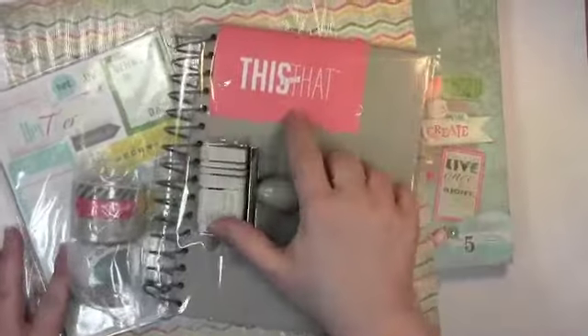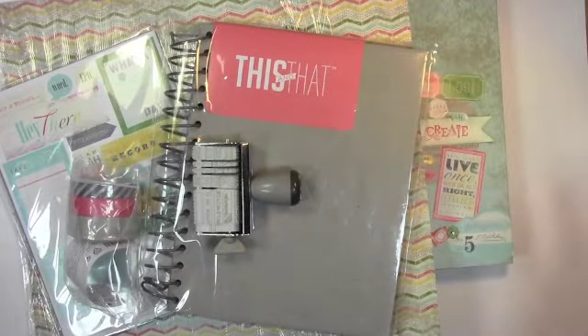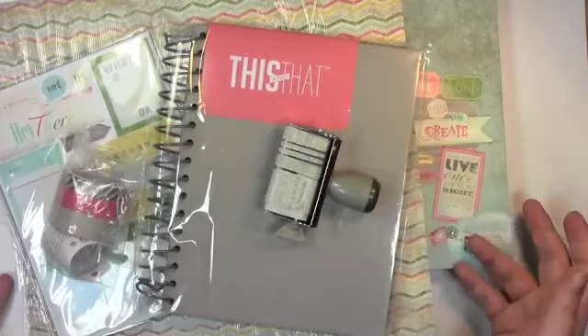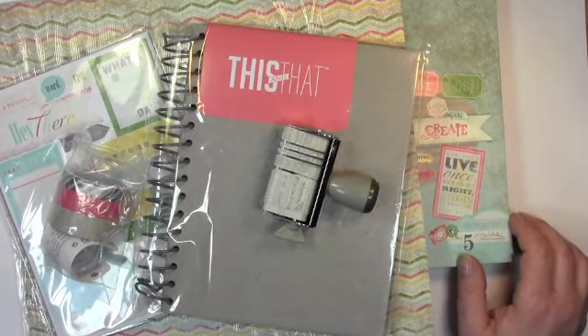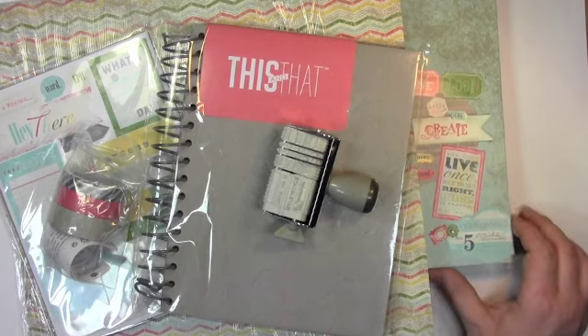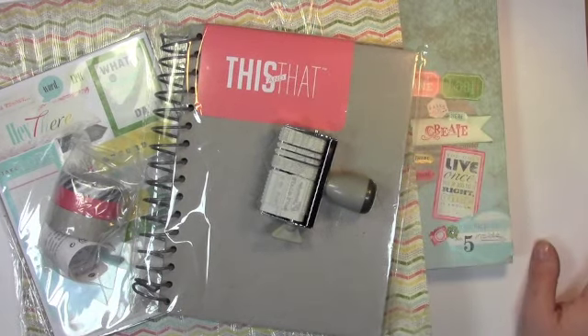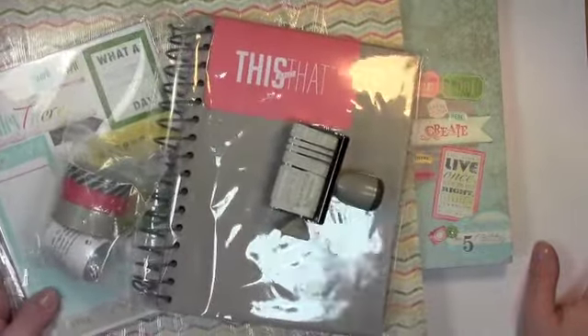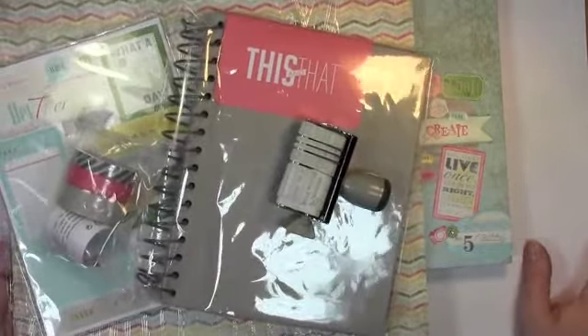So I encourage you to check out This and That — what a cute name. And if you're thinking this isn't really your style, what a great thing for teens, university students, anyone who's not really necessarily doing crafting in a normal way. I really do encourage you to think outside the box and think about what you might be able to do with This and That journal.